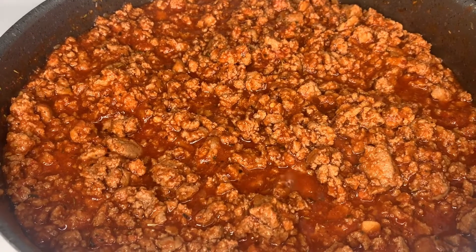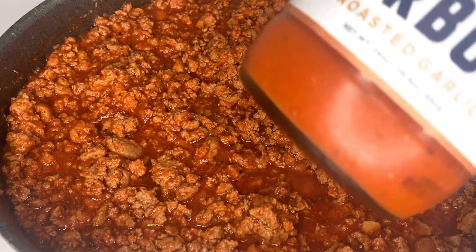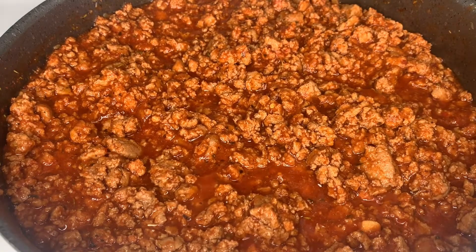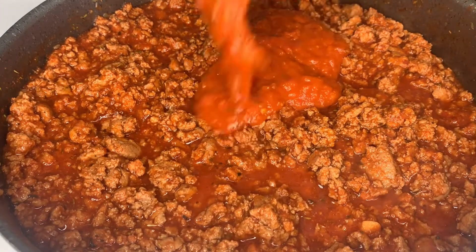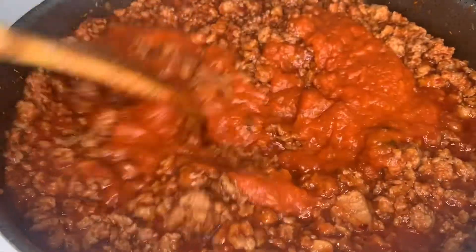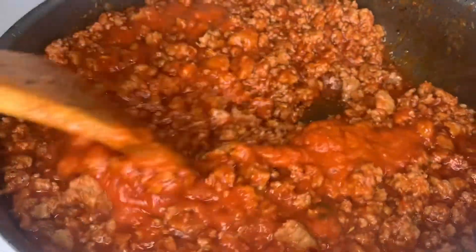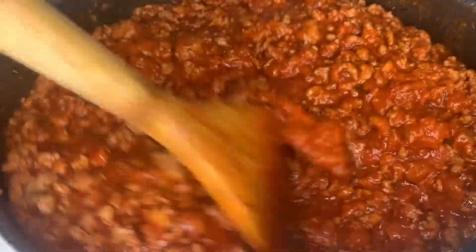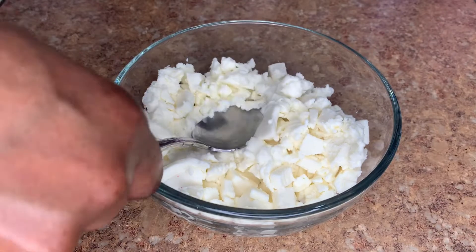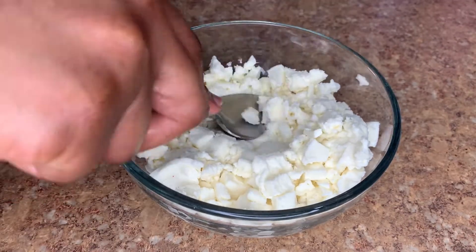After about 15 minutes of simmering, this is how we're looking. I'm also gonna add some more sauce — this is optional, but I want to ensure the turkey stays juicy throughout, so I'll be using around half a cup of additional sauce. We're gonna simmer for an additional 20 to 30 minutes. In the meantime, we'll work on our cheese — here I have a cup of fresh mozzarella.